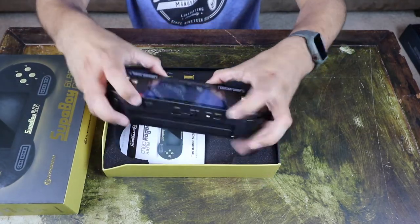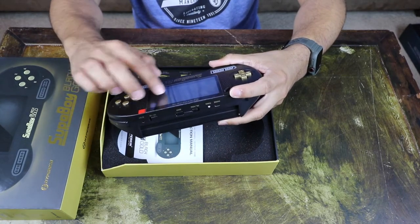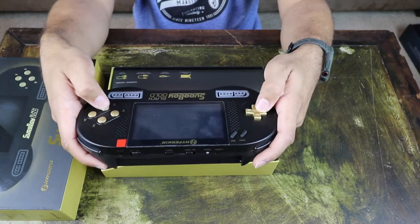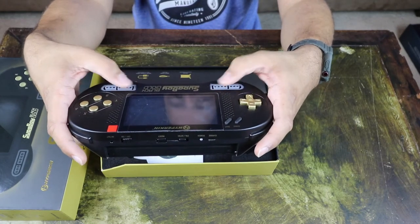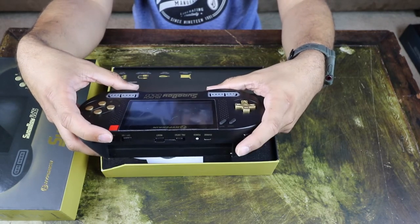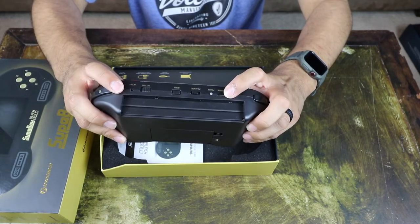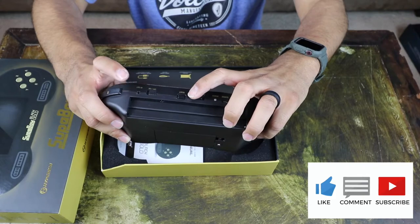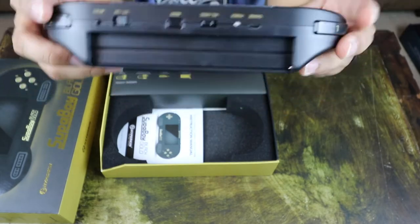Looks pretty neat. I can see first off there's a little bit of scuffing on the screen, but it looks like it's just a screen protector, so hopefully everything else is fine. The buttons feel pretty good, not too bad. You also have connections for your Super Nintendo controllers so you can hook up controllers to these ports and play with a controller. Start and select, L and R buttons up top, charging slot, power light, NTSC and PAL switch, reset button, on/off, and AV out as well.